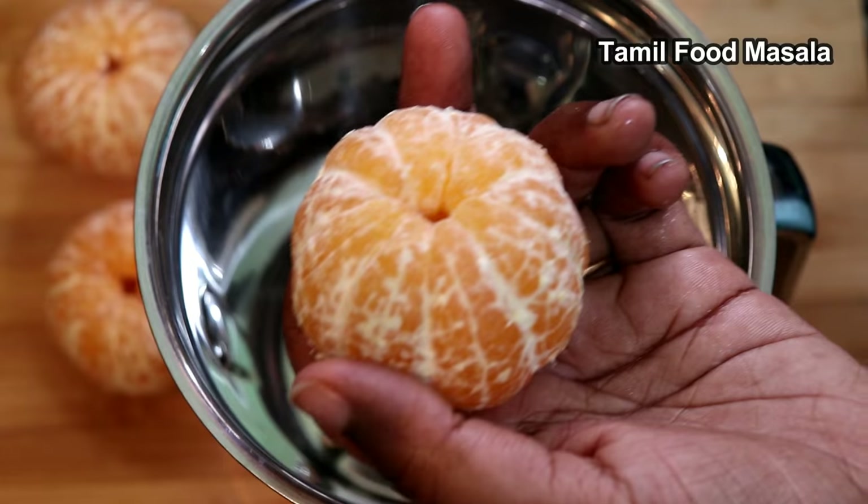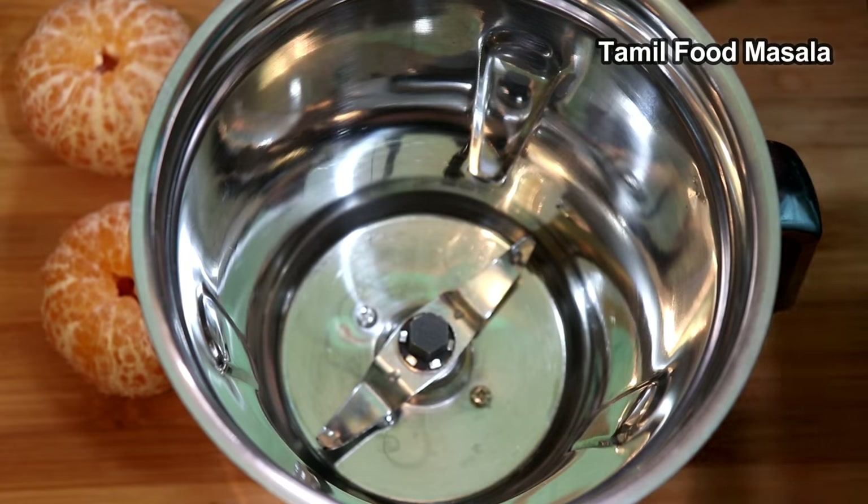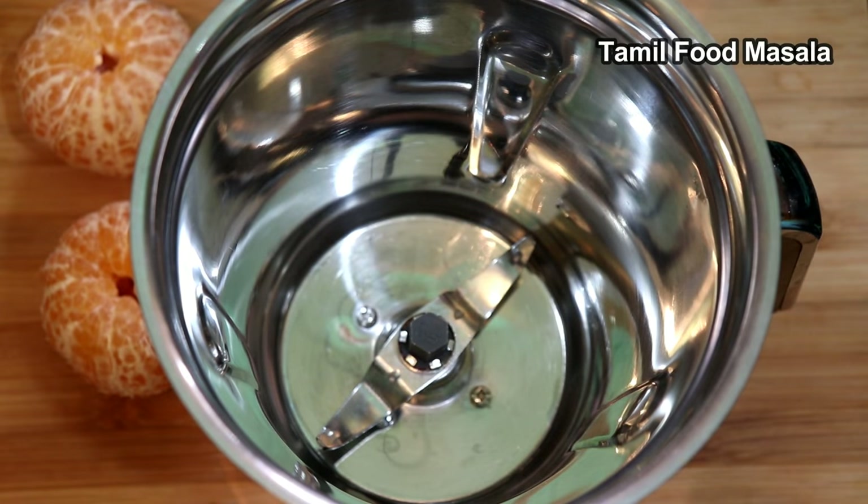Let's take the top off. We are going to use a normal mix jar in the juice blender. We are going to add the juice in the pot.